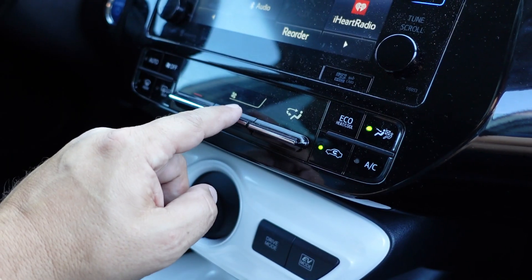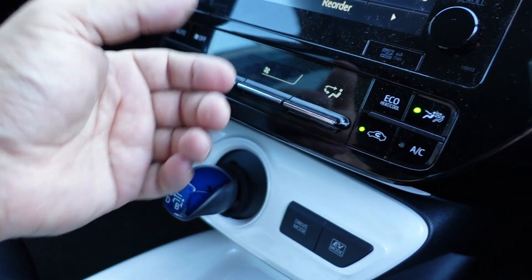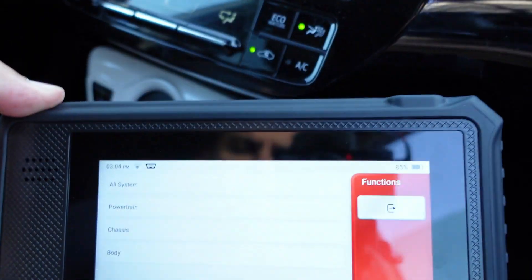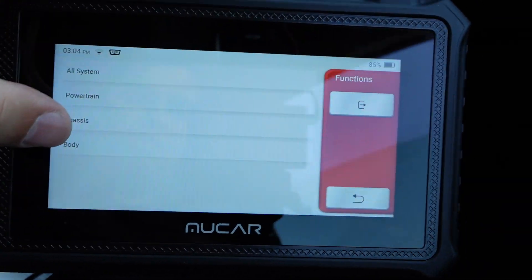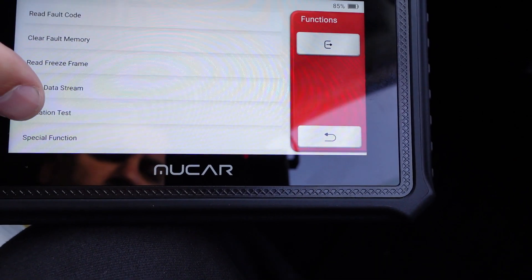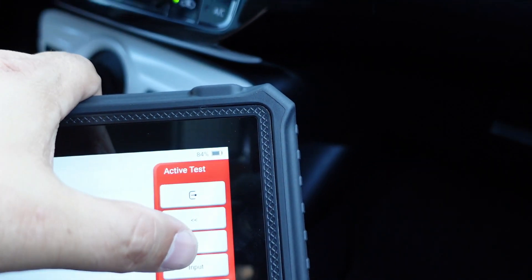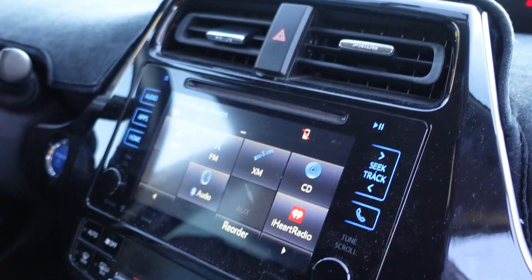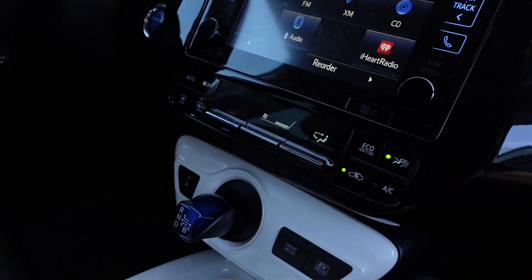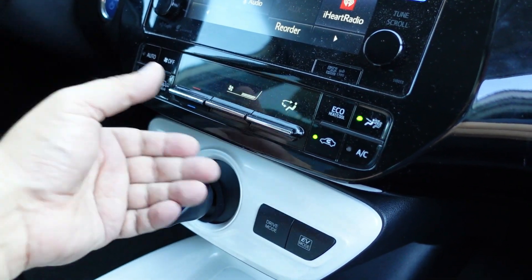Let's pretend we were having a blower motor issue and nothing was turning on — we didn't know what was going on. With the scan tool, we can choose all systems, then body, then air conditioning. We can go to actuation test, select blower motor, and from this menu we can keep adjusting the speed. Now we can verify that it's not the motor — the motor actually turns on — so it just makes troubleshooting a little bit easier.